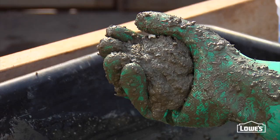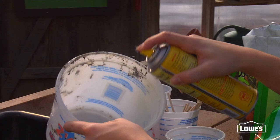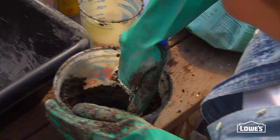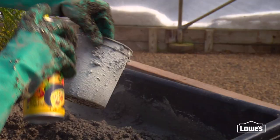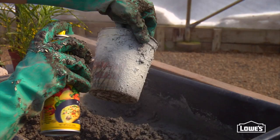Almost anything will work as your mold when you're creating your planter — just make sure you spray it really well with cooking spray. That makes releasing it a whole lot easier. Press the Hypertufa into the mold. If you want a more finished looking center, use a smaller container inside the larger one, but be sure you spray the outside of the smaller container with cooking spray as well.